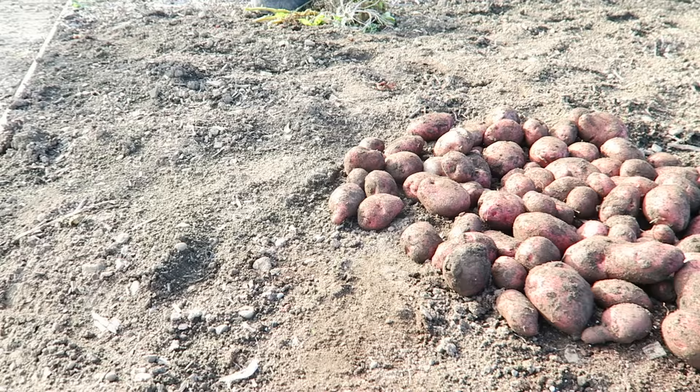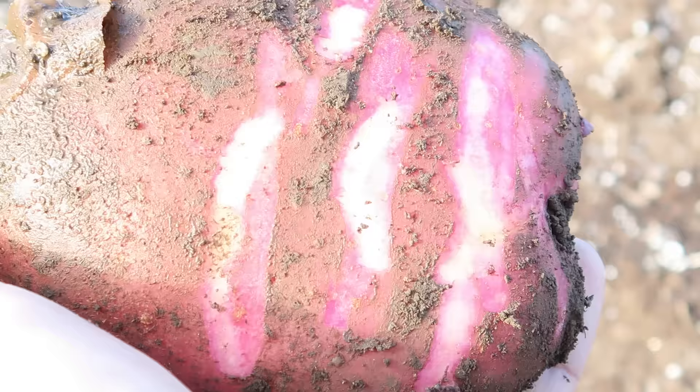Once you've harvested your potatoes the next step is to cure them. This is an easy process — providing the day is dry you can lay the potatoes out on the soil and leave them to dry for a few hours. Be very careful at this stage though because the skins are very fragile, and if you were to rub the skin off then this potato would be no good for storing. Once you've let them dry for a few hours we can then move them indoors.